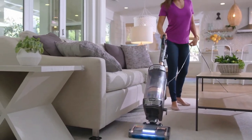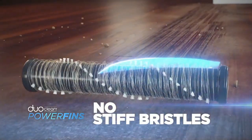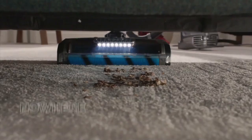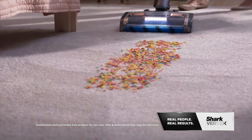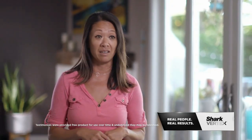No other vacuum can clean the same way as DuoClean power fins can: two brush rolls, no stiff bristles, no cleaning gaps, no hair wrap. Nowhere for dirt to hide. It gets all of the dirt, all of the cereal, all of the hair. With the DuoClean power fins, it just takes it all up — sucks it right into the canister and the job is done.